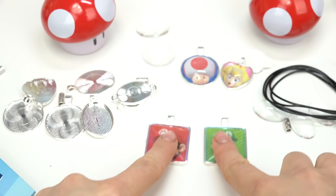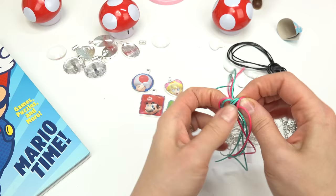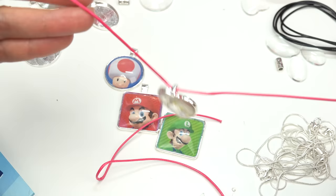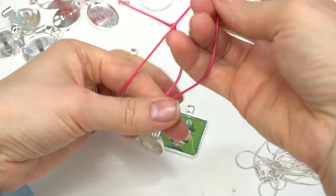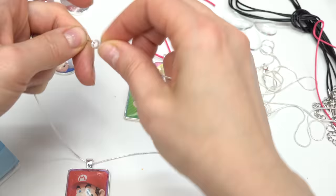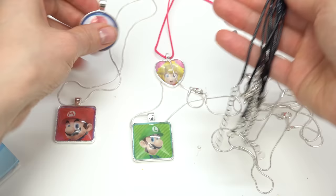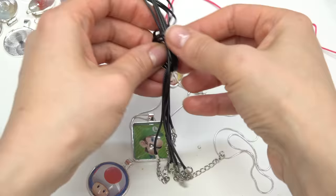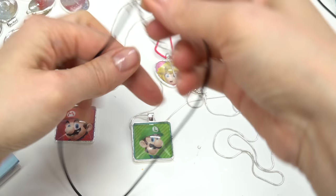Now let's go ahead and put some chains on them to make them into jewelry. For Princess Peach, I'm going to do this pink one — let me put it through the hole just like that, and I'm going to do a simple knot. I also have these chain ones — Mario's going to get one of these. Let's go ahead and lock it. Luigi's also going to get one of these silver ones. And for Toad, I'm going to use this black one — it's really long. Pull it through and make sure to secure it. And here's Toad's.